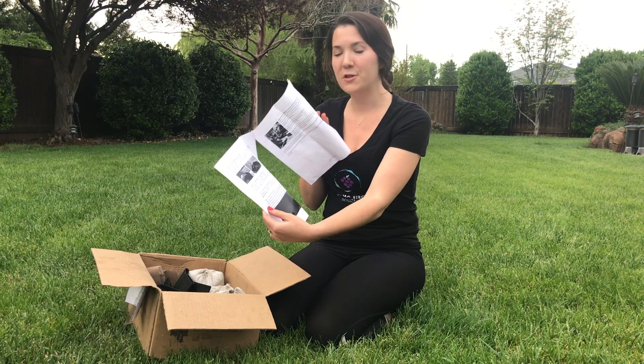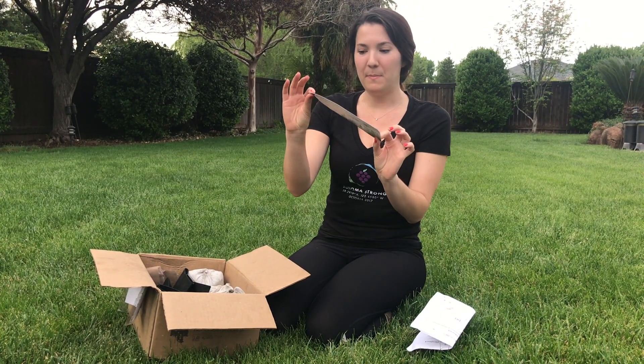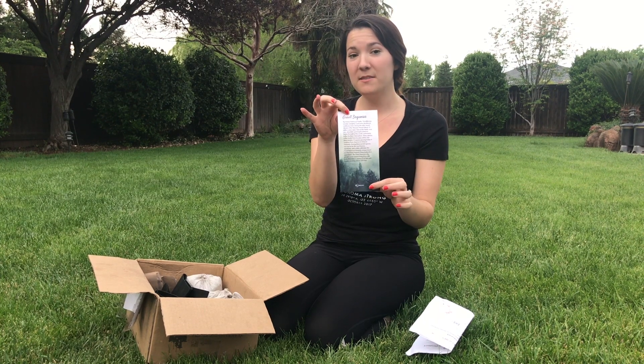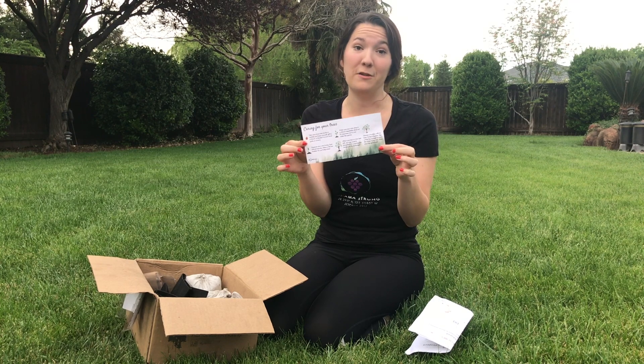This is your instruction manual on what to do. And here I have a piece of paper with information about the giant sequoias, and on the back it has your detailed step-by-step guide on how to care for your tree.